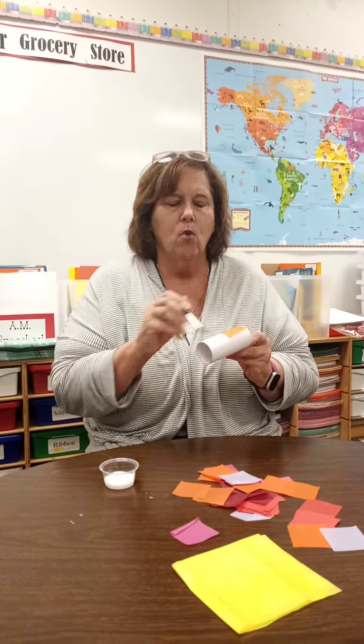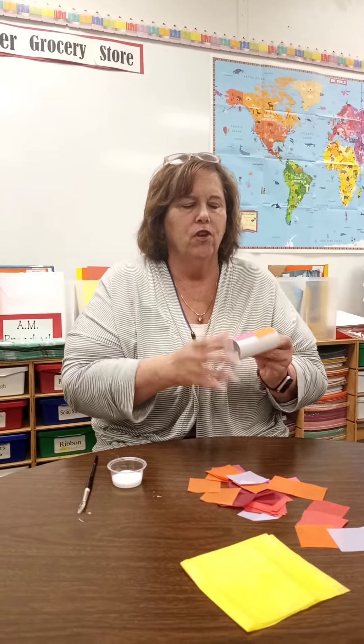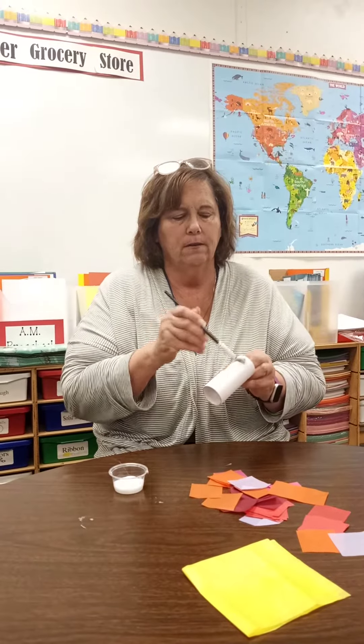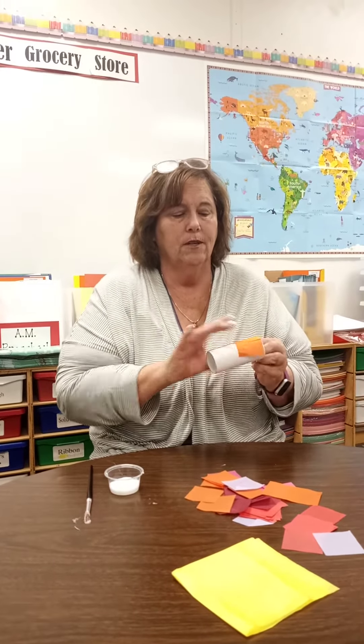Again, moms and dads, we've been talking about fine motor skills. And so when we're doing, picking up these little pieces of paper like this, that's really using those fine motor skills. So we're just going to decorate it. We're going to add a lot of different colors to it. And with glue, it's always messy. So we're going to keep adding it on.